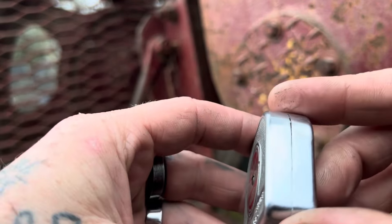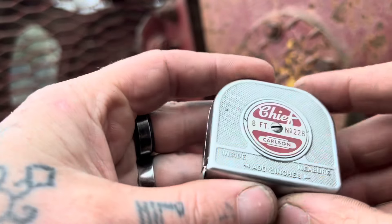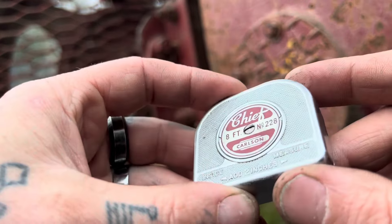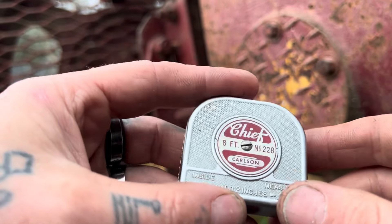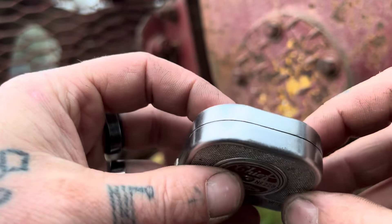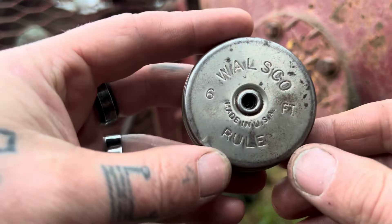The finish almost looks brushed and I really like it. This is the one I've been carrying at work and using a lot — it's small enough to fit right in your fifth pocket, so easy to just grab and do a quick measurement. In fabrication, at least what I do, I'm doing a lot of measurements that are three feet or less, often a foot or less. So I don't need a big fat tape measure most of the time — this eight-foot is all I really need.